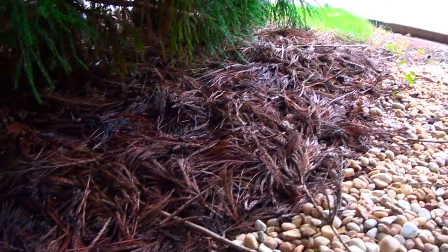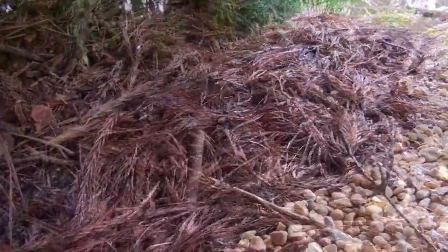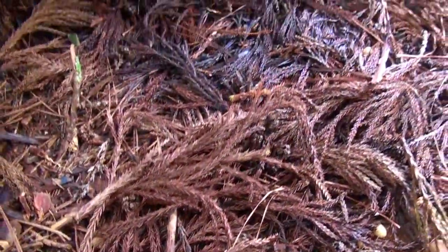It's mostly browns, but there's some dark browns and light browns and reds and yellows and some green, and I thought it might make an interesting natural wreath.